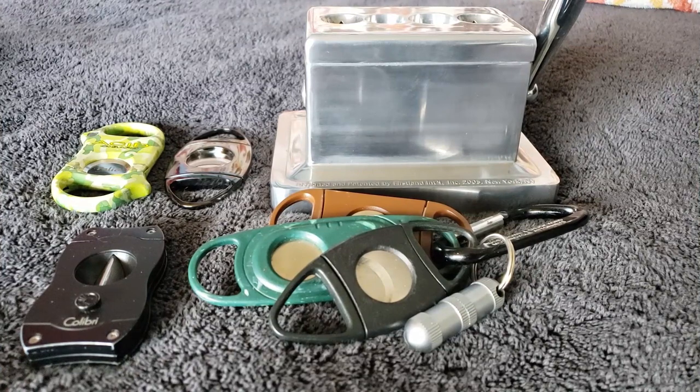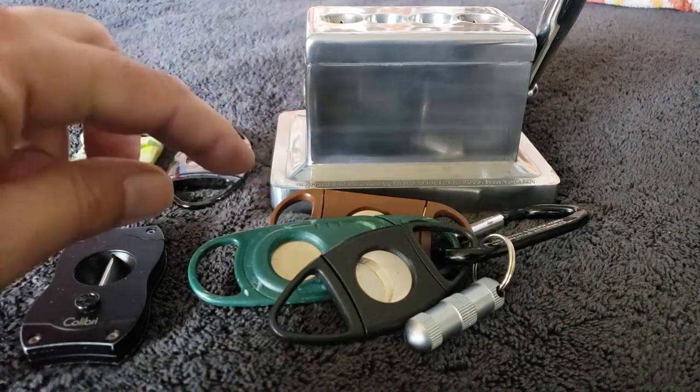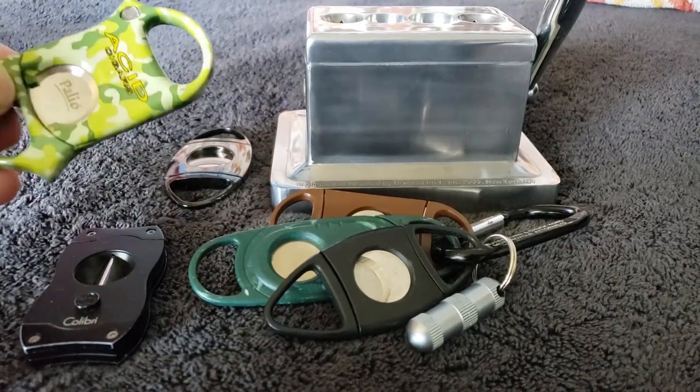Let's move on to cutters, because we do want to cut our cigar. You could bite it, but I don't recommend it. I've seen people try to use a knife - another bad idea, it just seems to tear the cigar apart. In a pinch, does it work? Yes. Would I recommend it? No. What you see here are all kind of the same thing - this, this, this, this and this are all basically just guillotine cutters.